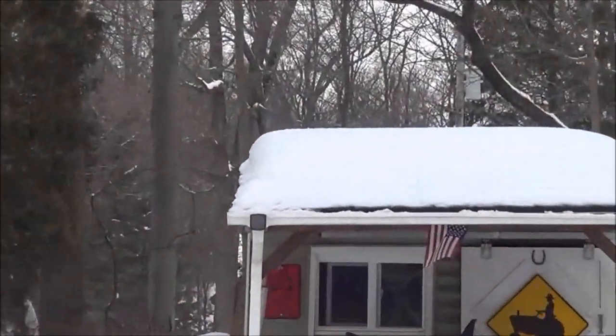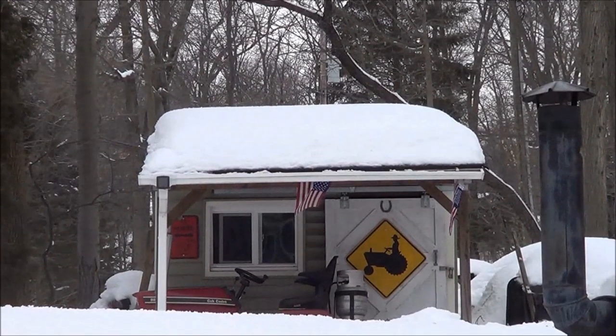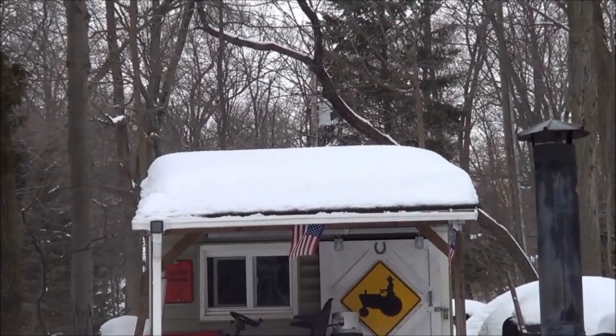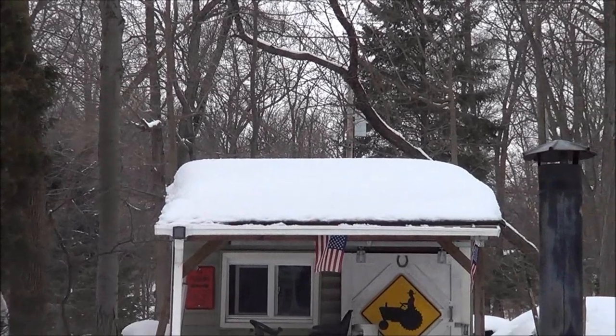There's my shed — a lot of snow on the roof. We're supposed to get some more snow today. You need that shed to last and I don't want the roof to collapse. There's about two foot of snow on there and it's wet and heavy.